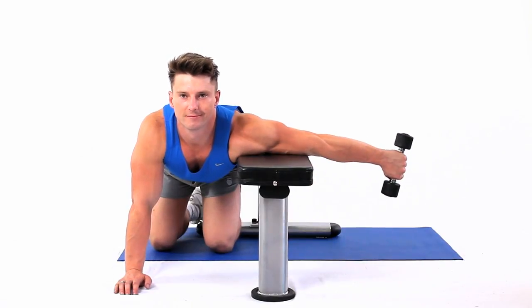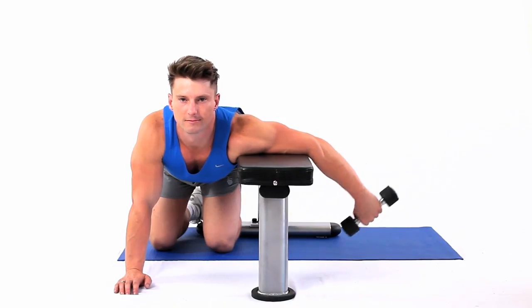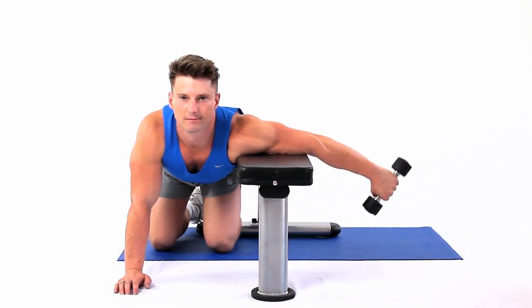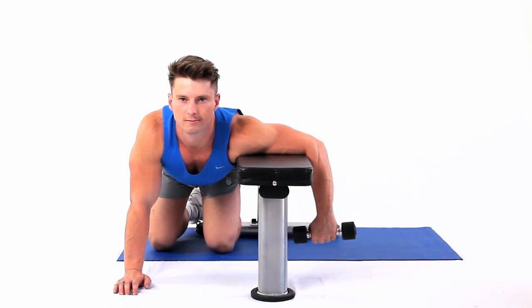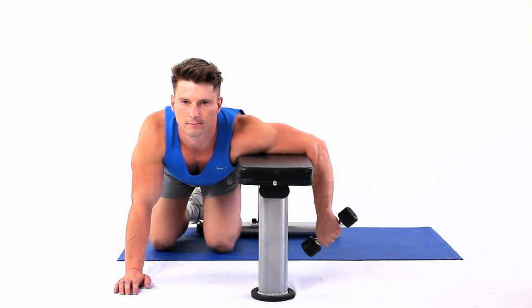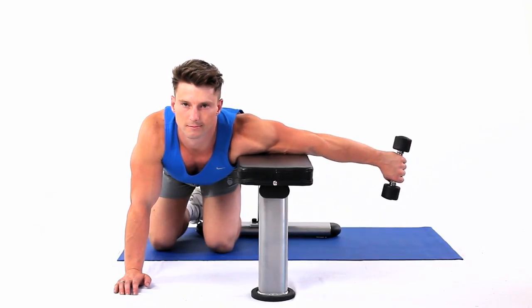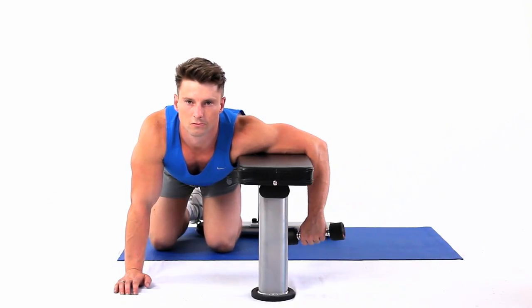Kneel down alongside a bench, using it to support your upper arm, leaving it at right angles to your body and parallel to the floor. Your forearm should then be hanging straight down. Pick up a dumbbell with the thumb pointed downwards, raising your forearm to horizontal. This strengthens the triceps muscle.